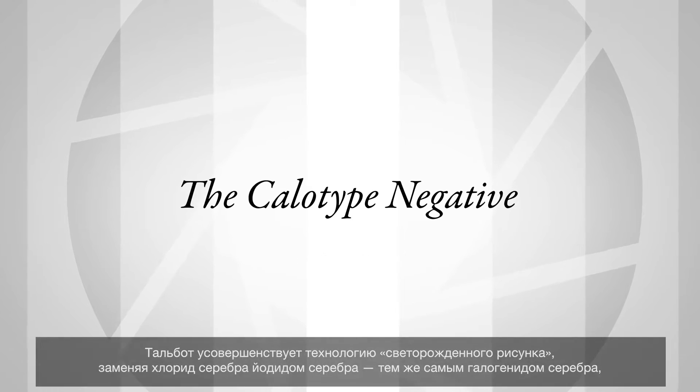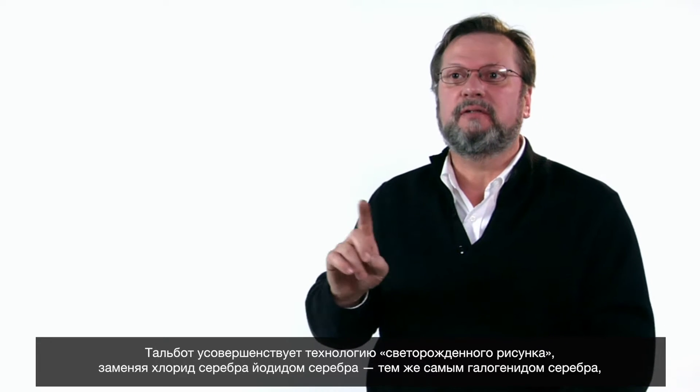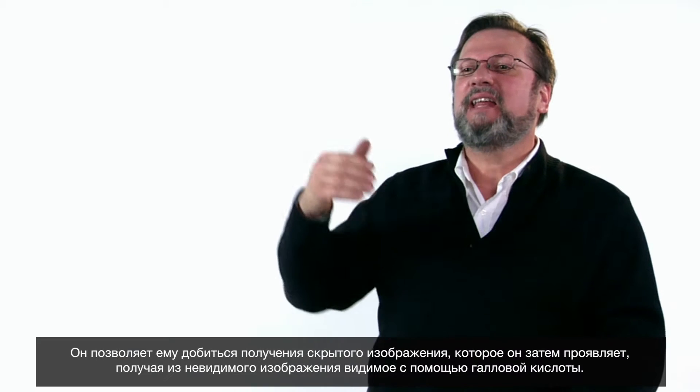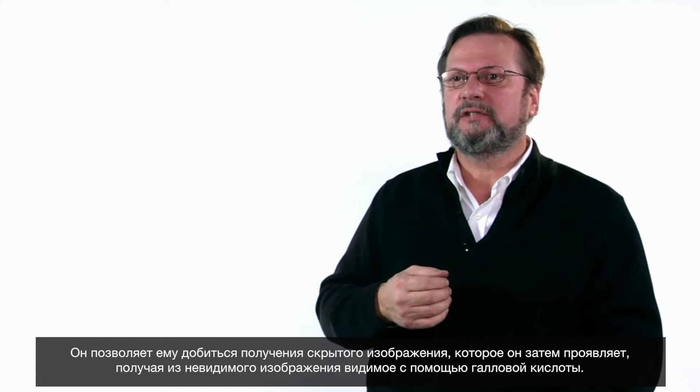Talbot improves the photogenic drawing process by switching from silver chloride to silver iodide — the same silver halide that Daguerre uses in his process. The latent image calotype process that he invents in 1840 allows him to make a brief exposure and then develop out the invisible image to a visible image using gallic acid.